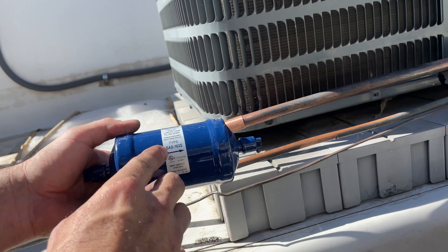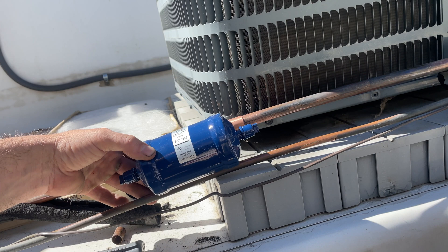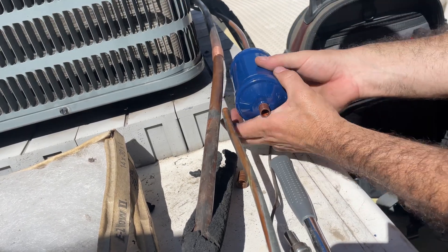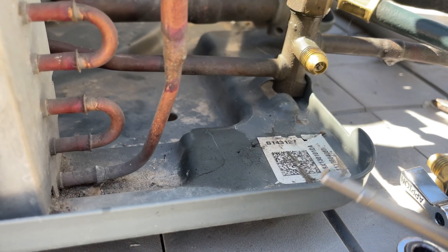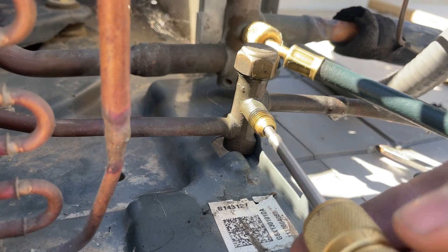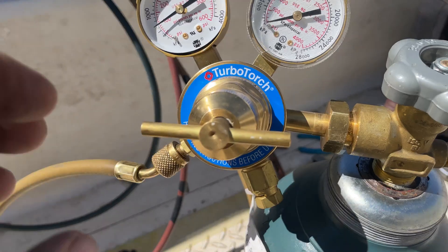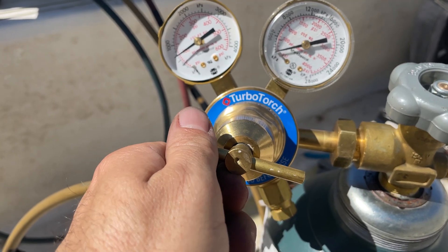Now I need to install my liquid line dryer. I'm just going to make an approximate cut for this as well. I'm going to remove the valve core from the Schrader valve on the liquid line. While I'm brazing, I'm going to flow nitrogen through the system at just about 1 psi — I'm going to use the regulator just until I hear a small little hiss.